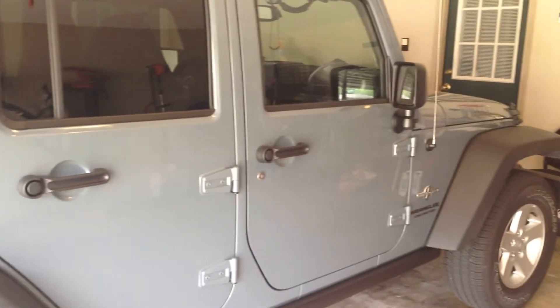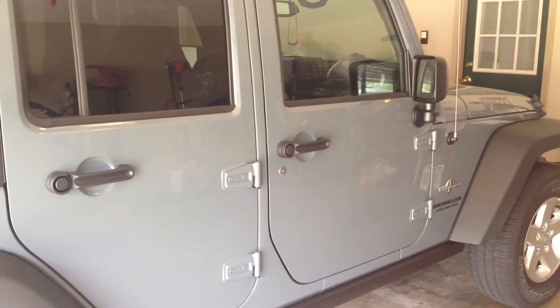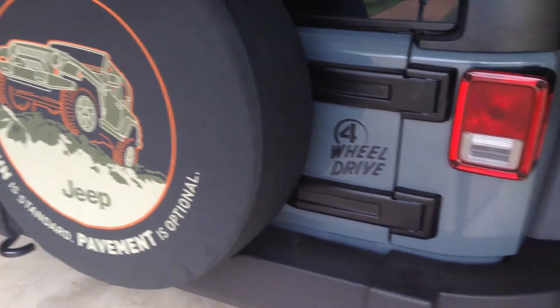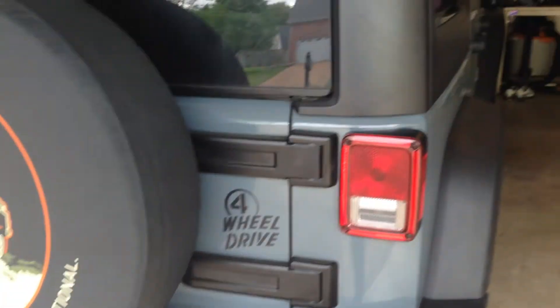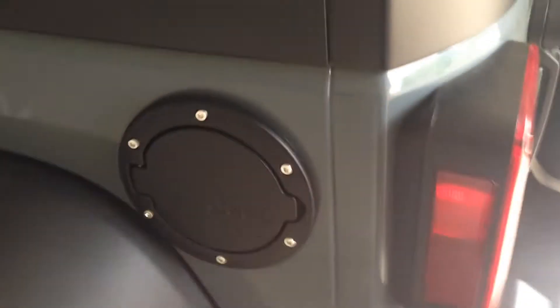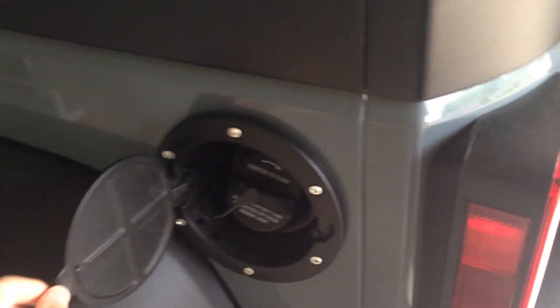This color used to be on the 10th anniversary Rubicon, but I suppose they had a lot of extra so they went ahead and put it on all other models. I really enjoy it. Got the tire cover on there with the four-wheel drive sticker. I've ordered the taillight guards so I didn't have to drill into the body. I ordered the gas cap, which is a lot more difficult than you think to put in — it's not just drilling; you've got to take the whole taillight assembly out. That took like a whole 20 minutes.